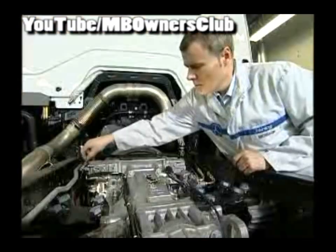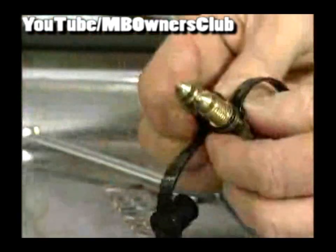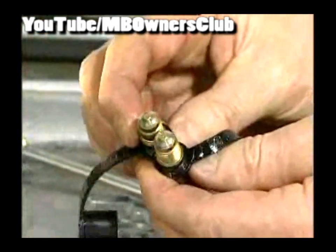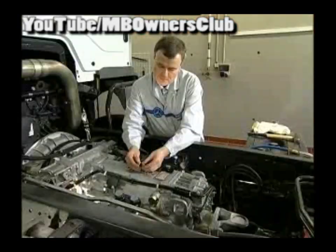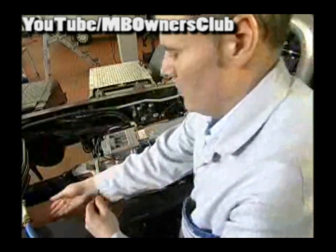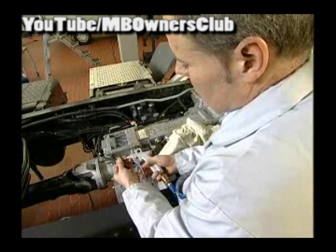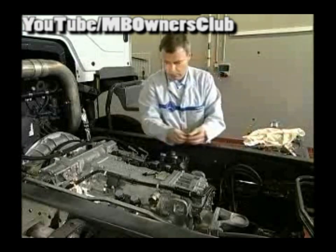Now unscrew the two bleed valves of the circuit. The cones of the valve may show no distortions. If that is the case, the valves must be exchanged. Check the valves closely and clean the parts thoroughly. Afterwards reattach the valves.